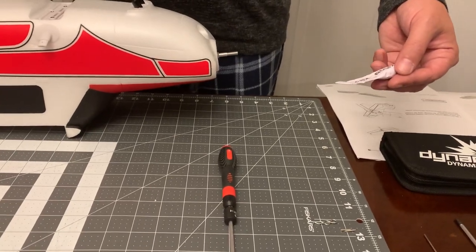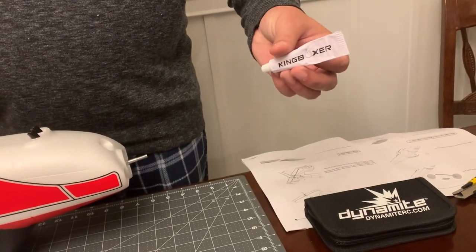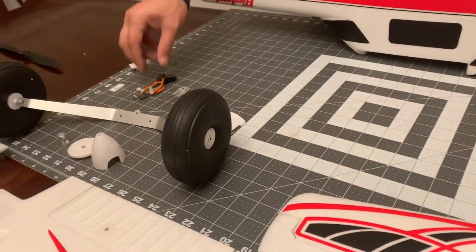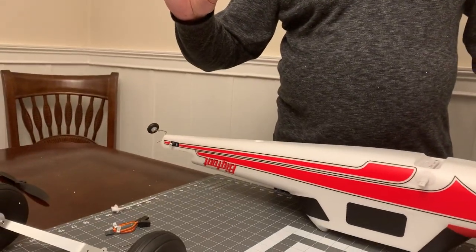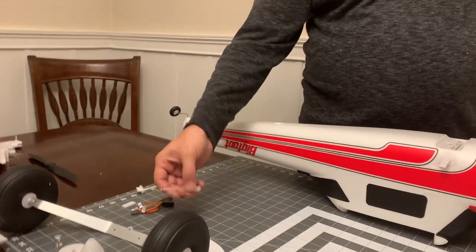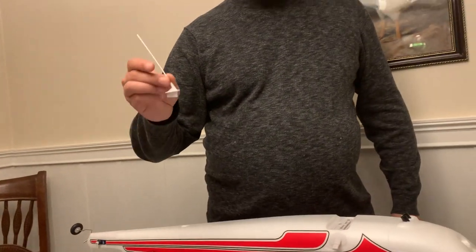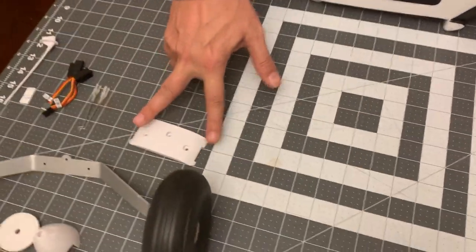Anybody that's a fan of Motion RC probably recognizes this King Boxer foam tack adhesive - we're going to need that for the antenna that goes on the top. It also comes with a couple of Y harnesses: one for your aileron and one for your flaps. There's also a little section of double-sided tape for when we install the vertical stabilizer, a couple of control rods with clevises, an antenna for scale appearance, and the cover for your main gear assembly.